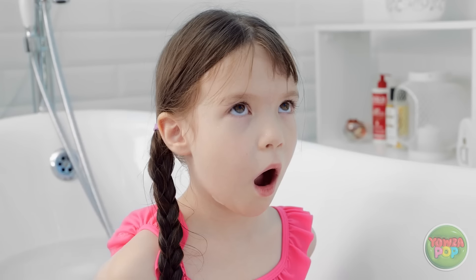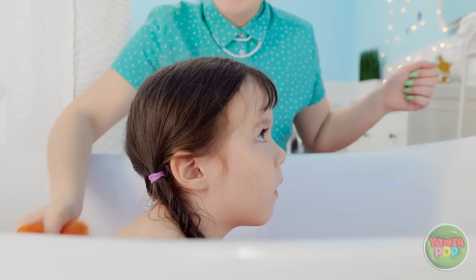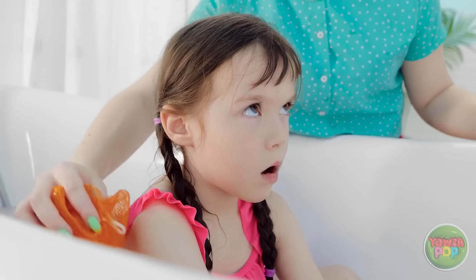It's done! Ta-da! What do you think, honey? Oh my gosh, she's totally distracted — now's my chance to scrub! I can't believe how much this is working!